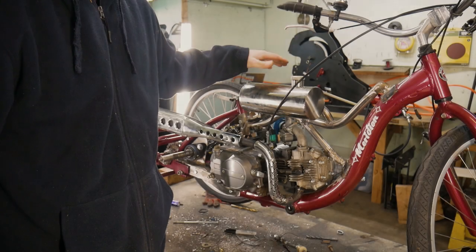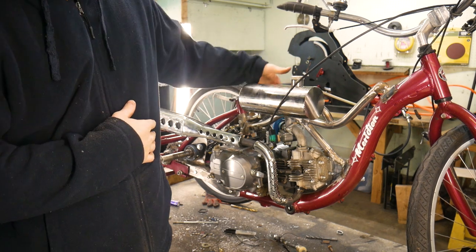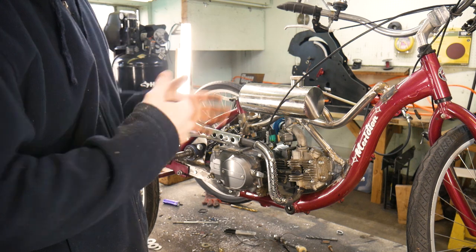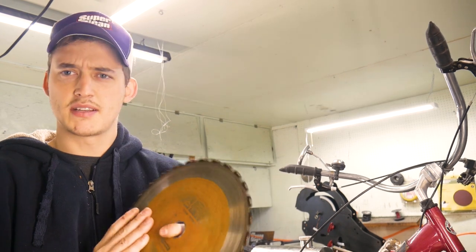The gas tank is officially mounted on the frame — I think it looks pretty sweet. We're going a little wild on the tubing here on the frame, but I think it'll look good once it's all painted up. Next we're going to be working on the brakes and I'm going to experiment here.